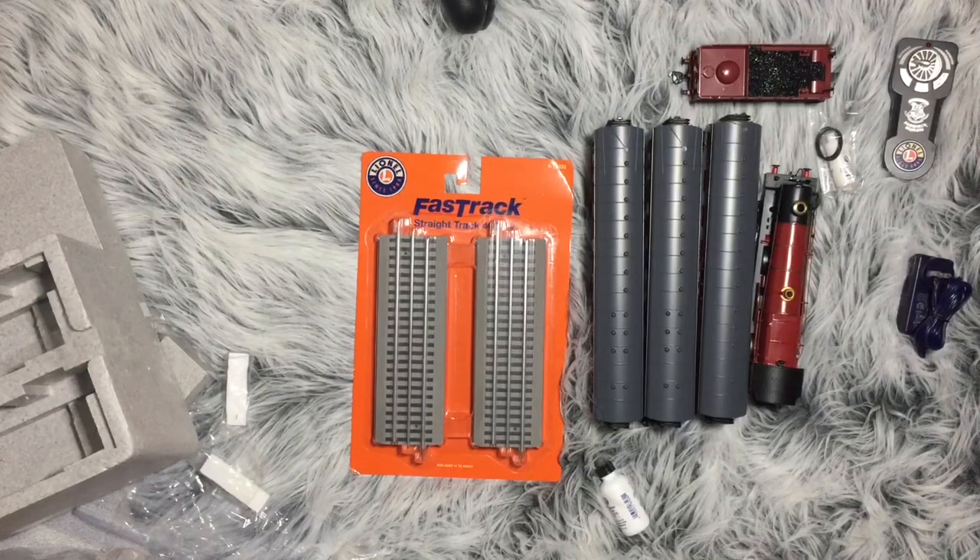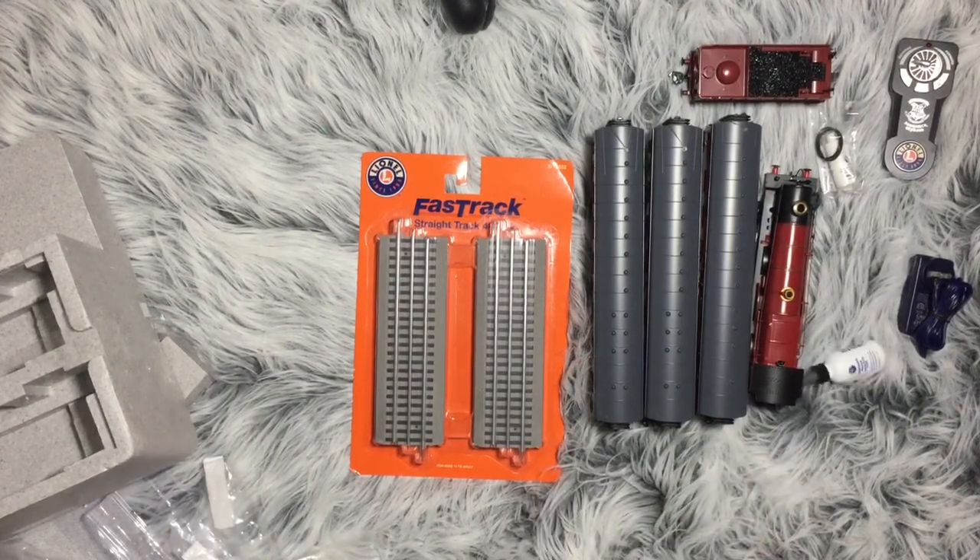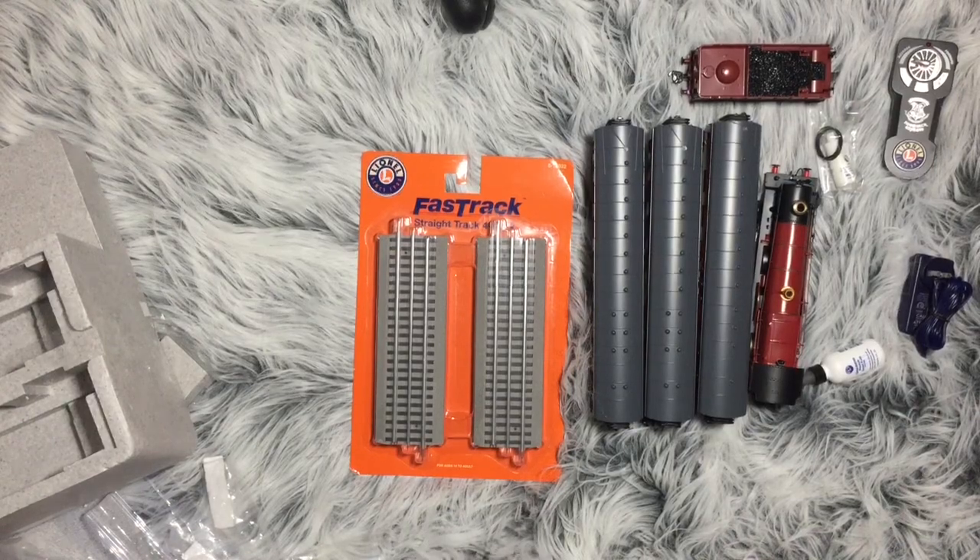Sorry about the puppy dog — she insisted on being in the video as well. Say hi, Gaia. Now she's being shy. She only wanted to investigate, I guess. So there's that. Now let's set it up and see what it looks like.